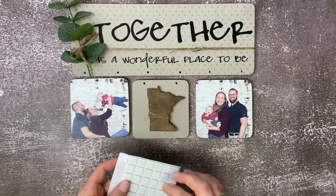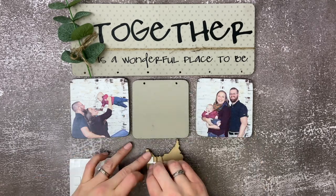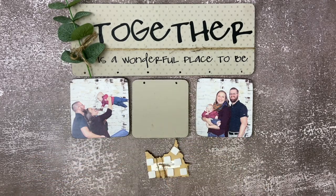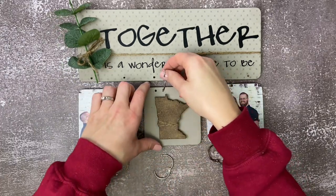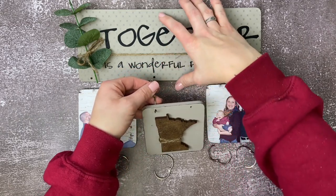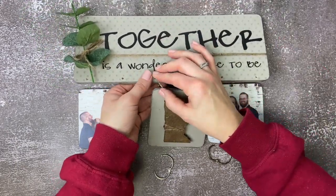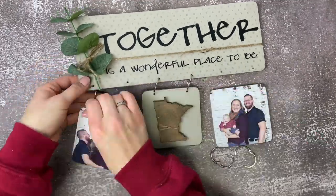Now we're going to get out our 3D foam squares, stick them to the back of the Minnesota — and that is how we are going to adhere it to the board. So we'll peel off the little tabs on the back of those foam squares and then stick it to the board. Then our last step is to take our metal hoops and connect everything back together. When you get to the photo ones, you're just going to gently poke a hole through the picture and attach the metal hoops.